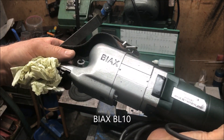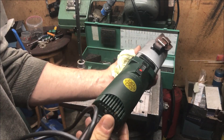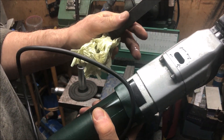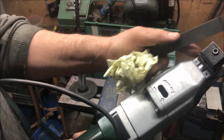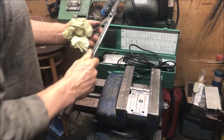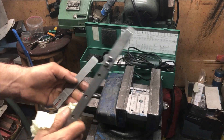This is the BL10, which is the smaller, lighter one. It still has variable speed but there is a shorter stroke here. So first I will grind these blades to a positive angle.